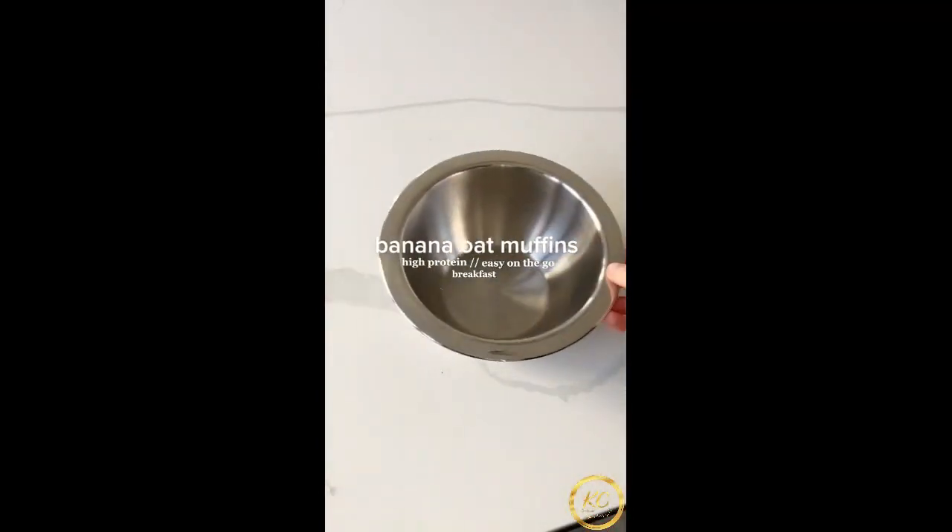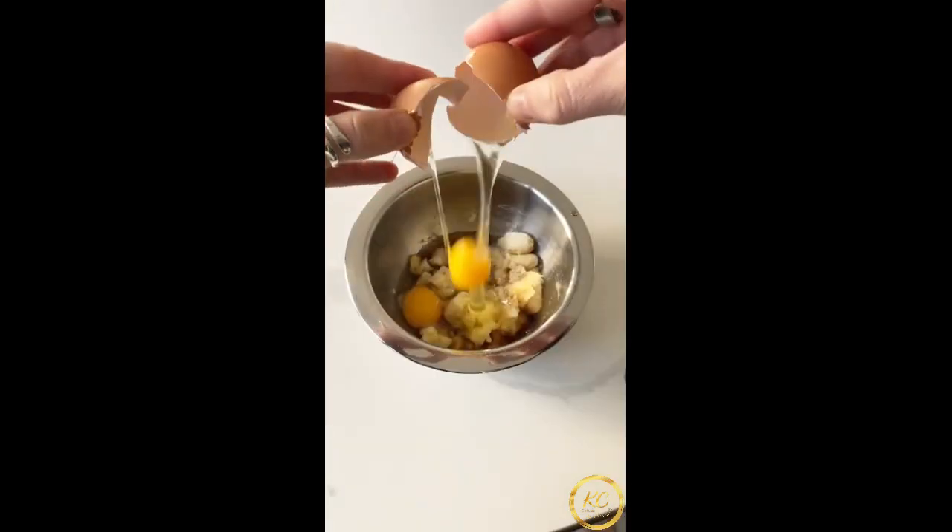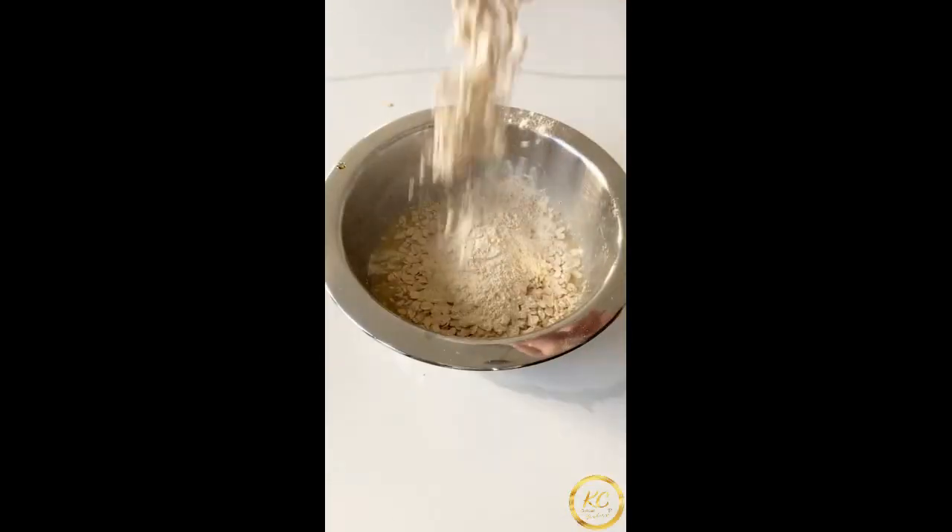Stop skipping breakfast and make these instead. They are high in protein, taste amazing, and you can make them ahead for the week. I can guarantee you actually already have all the ingredients in your household currently.